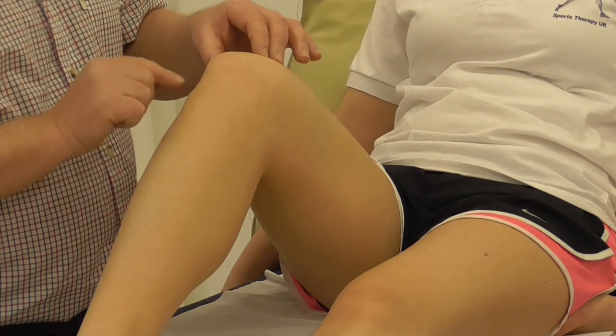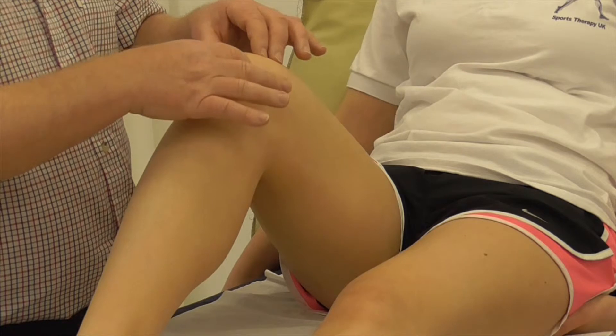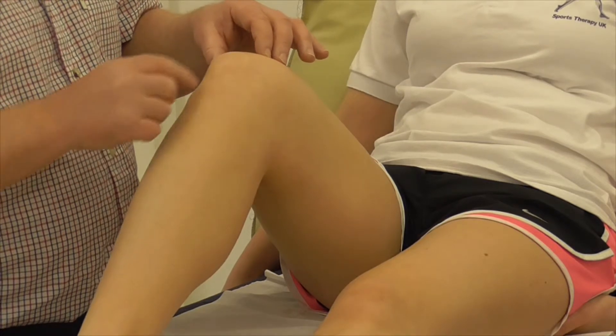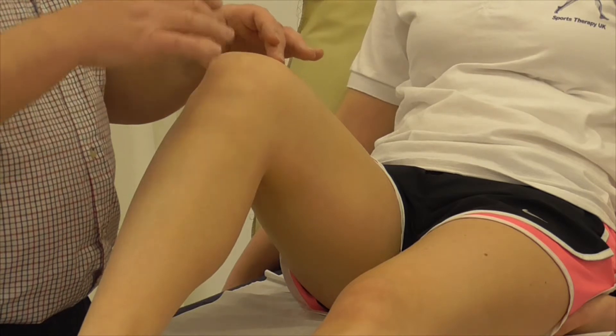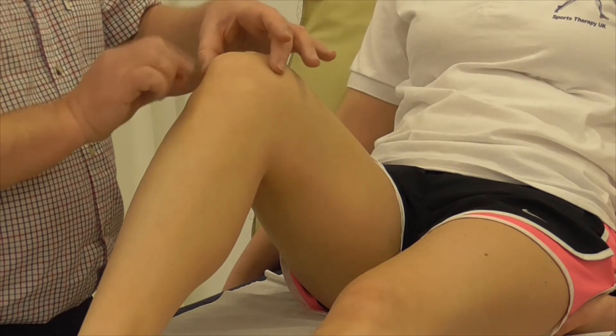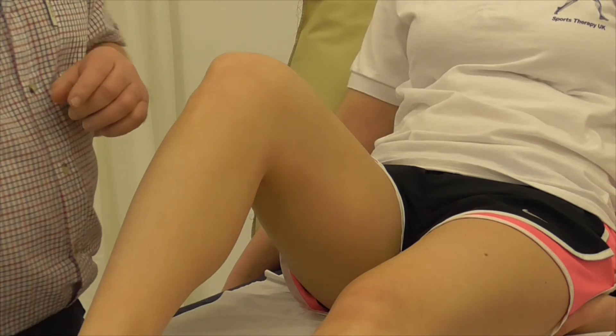The tibial plateau is fairly flat but has two concave surfaces to accommodate the two femoral condyles. In this position the two menisci have receded backwards to accommodate the shape of the femoral condyles in contact.